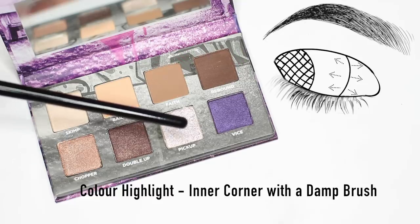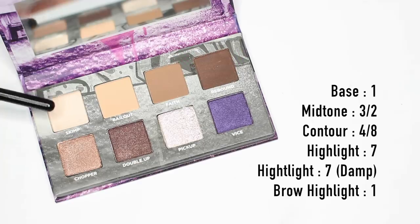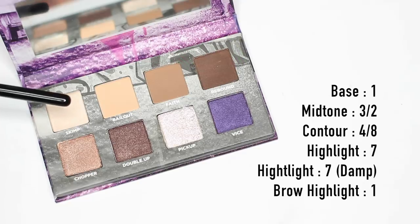Take a little bit extra of shade number seven on a damp brush and apply it on the inner corner to really help it shine. Underneath the brow, however, use shade number one — don't use shade number seven because it has a little bit too much of a purpley shine and it can throw off the balance of the look.